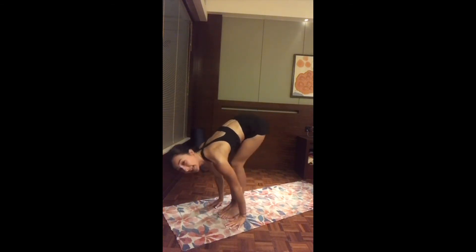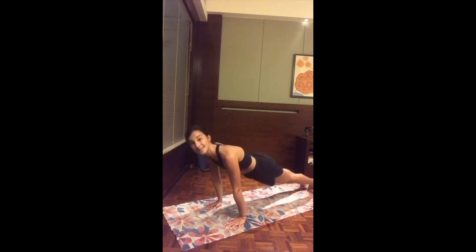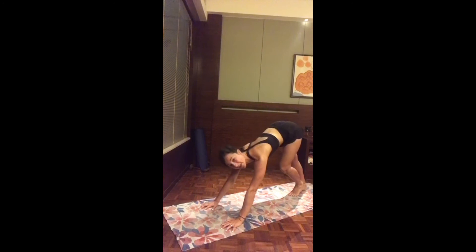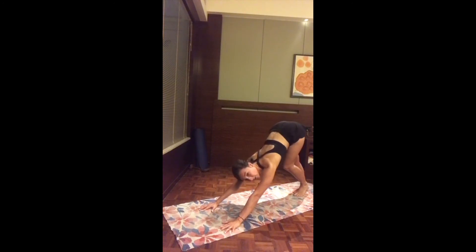Inhale either step or hop straight to your high plank. Exhale as you lower, inhale lift up the chest, and exhale downward-facing dog. Take your time here — just two cycles of breath to reset. Long deep breath through the nose, even a deep breath out through the mouth if it feels good.